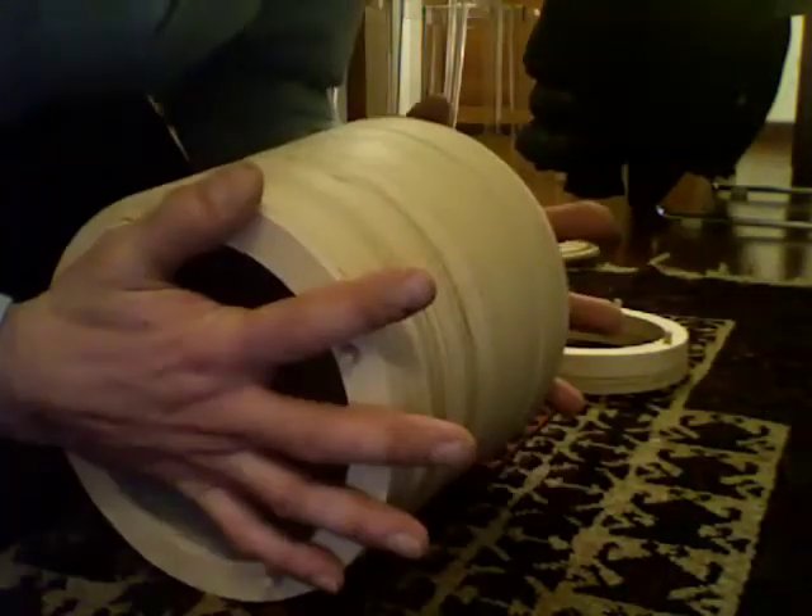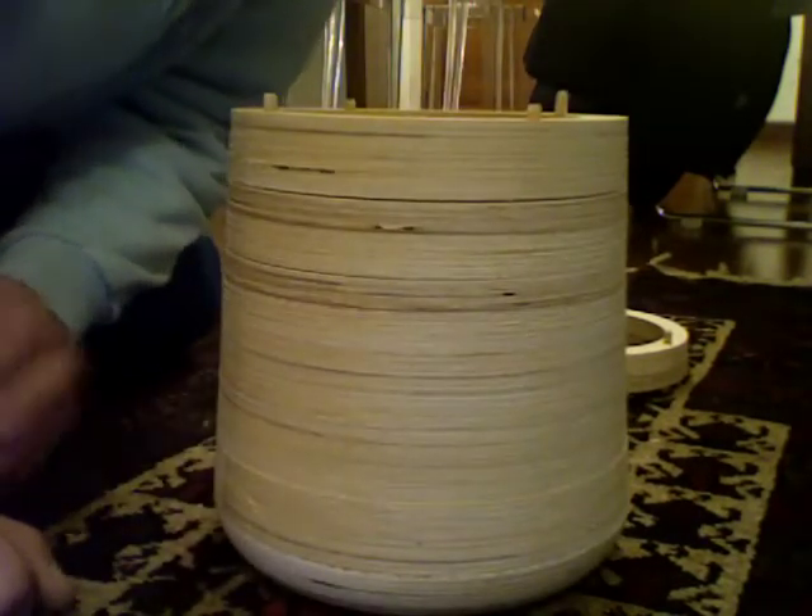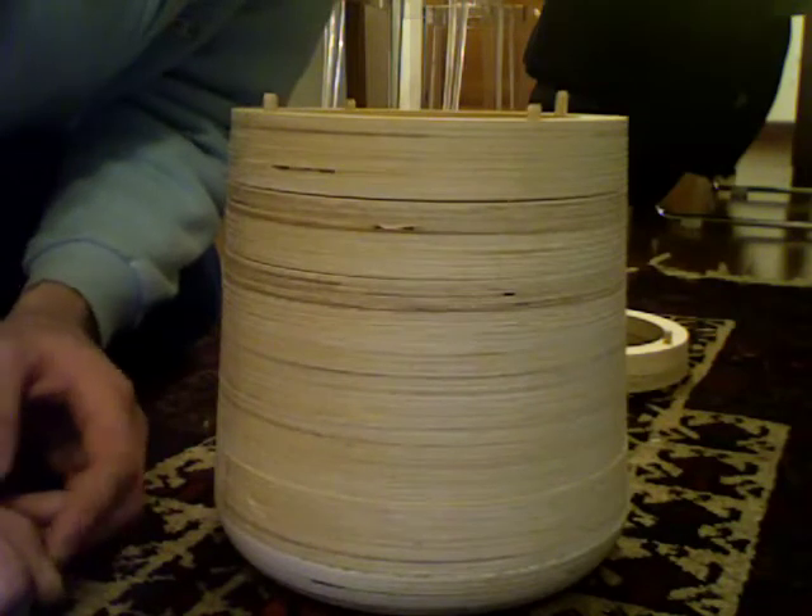Glue here. And press it. When the glue is ok, tomorrow or the day after tomorrow, I will finish it with sandpaper and varnish it.